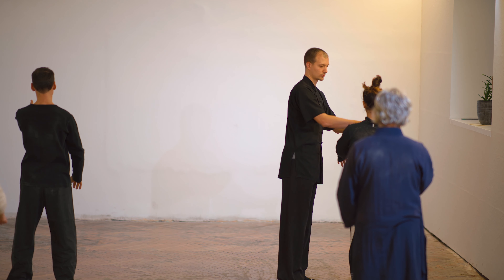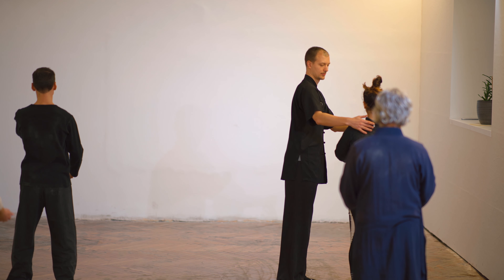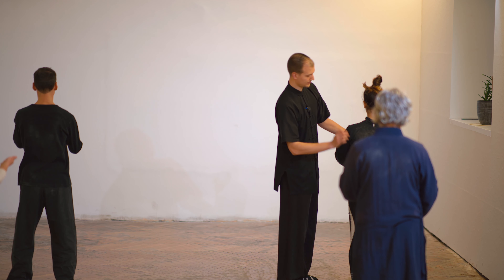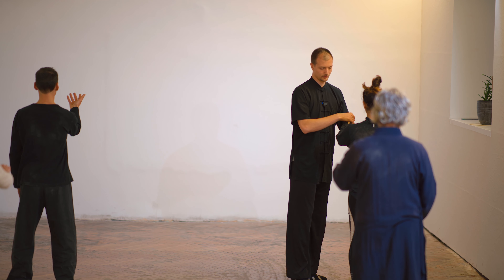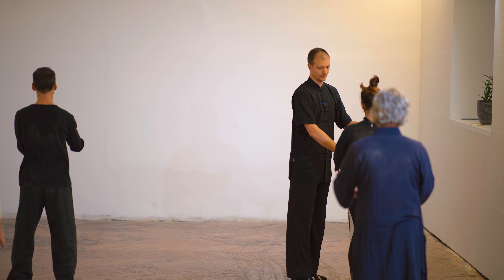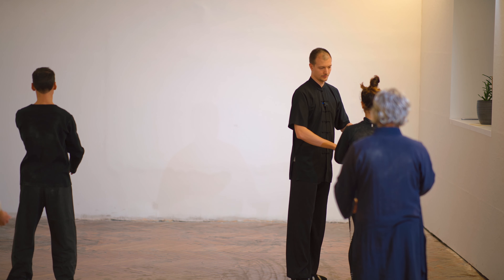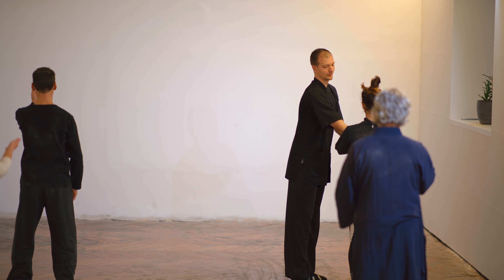It's a bit too high — drop the shoulder, relax shoulder. Soft. Rotation. Elbow lockdown, elbow lockdown. The elbow lockdown is not here.